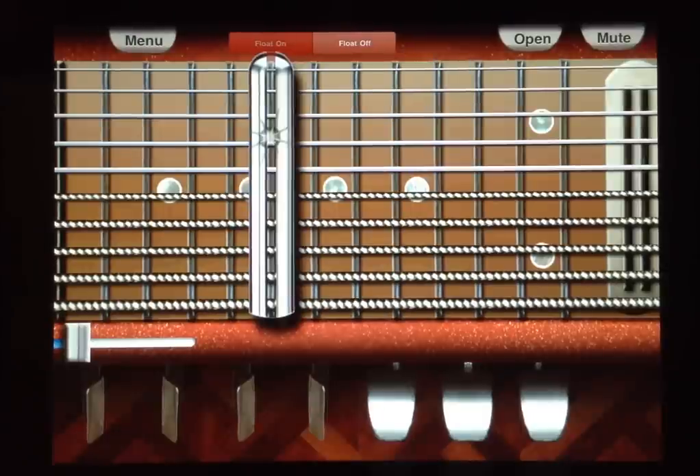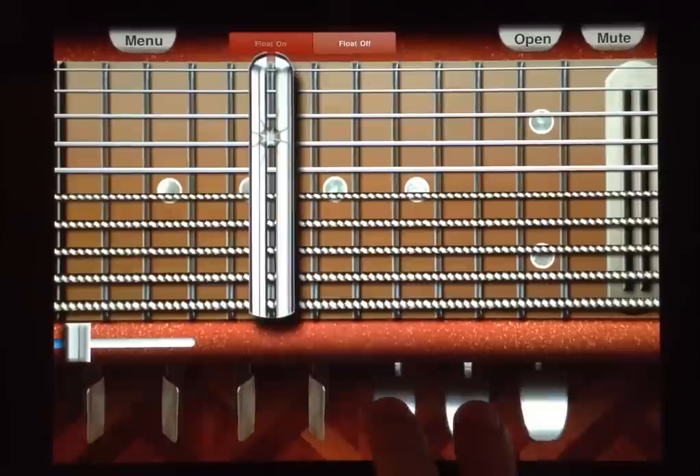The magic of this lesson is in these two pedals right here.